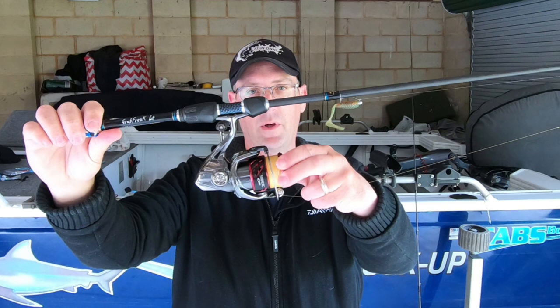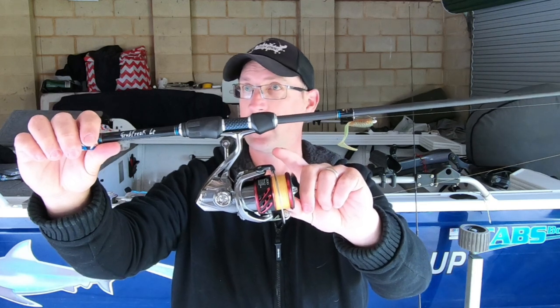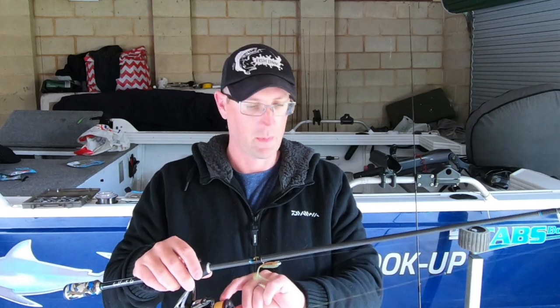On there I'm running 6 pound Sunline Siglon PE-X8 braid and it's ultra thin. That's the braid - it's really thin. Casts a mile - I love thin braid. You can really flick along cast so when you're targeting shallow areas in winter with crystal clear water, it's not going to spook the fish as you're motoring up even on the Minn Kota. The further you can be away from schooling fish or areas you want to target, the better. I haven't had any problems with wind knots or knot strength so I highly recommend that line.